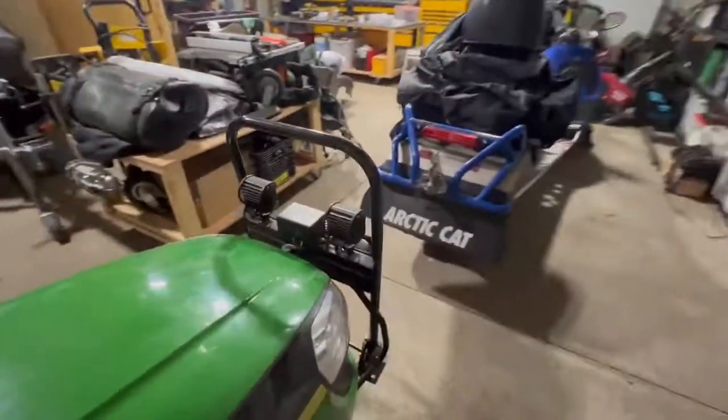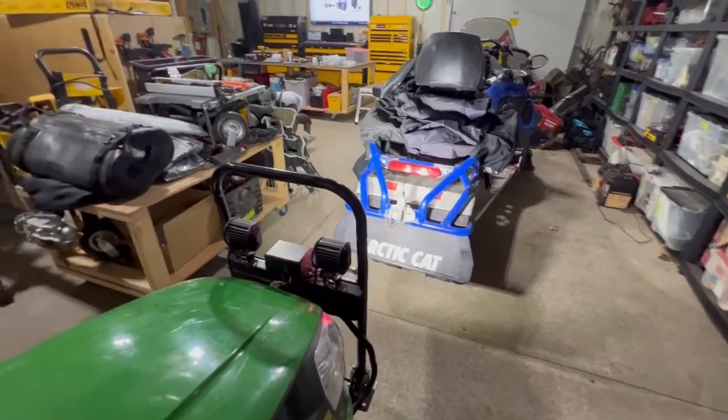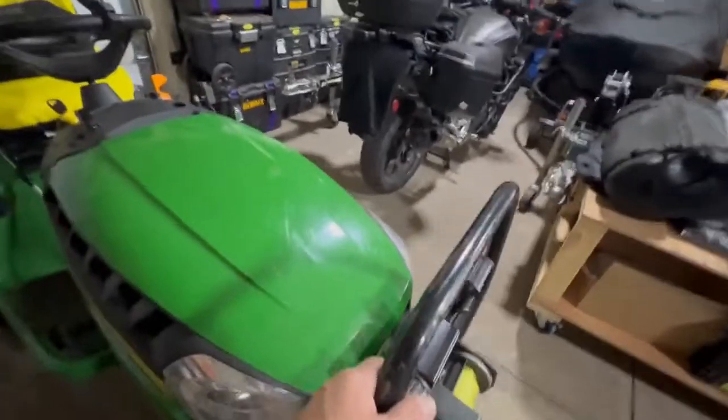I've got the winch modified. You can see it's all wired — that's the LED lights, it's quite bright. Winch switch is here, that works fantastic. Of course this tilts so that I can get in and check the oil on it.